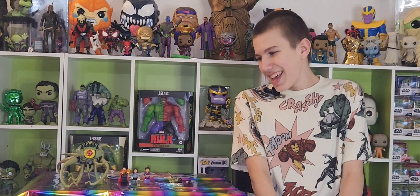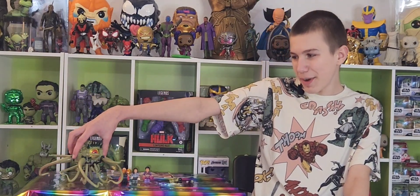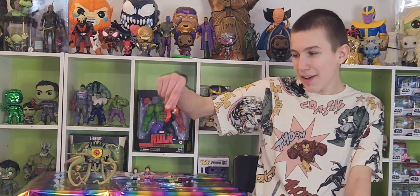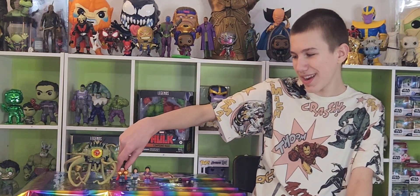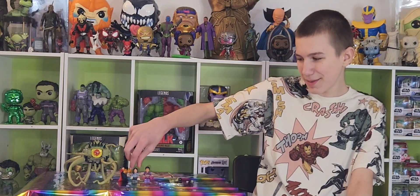But it's a pretty good set. I really like the monster, and I love the new cape for Doctor Strange. I thought the little pride button was cute too.